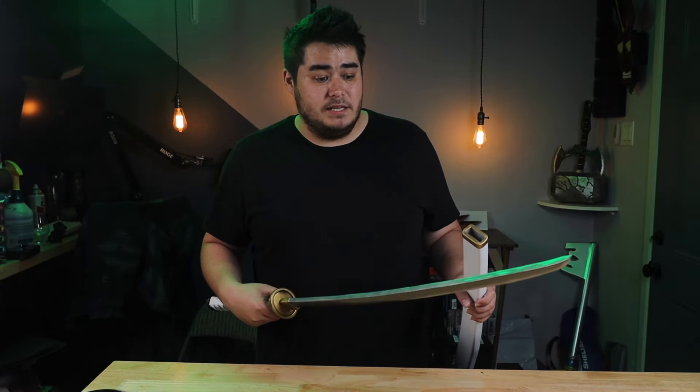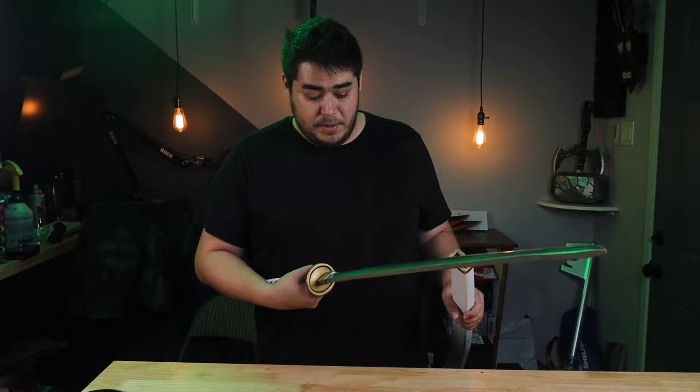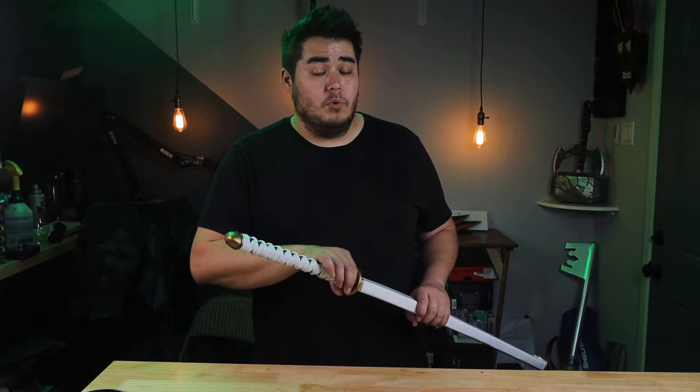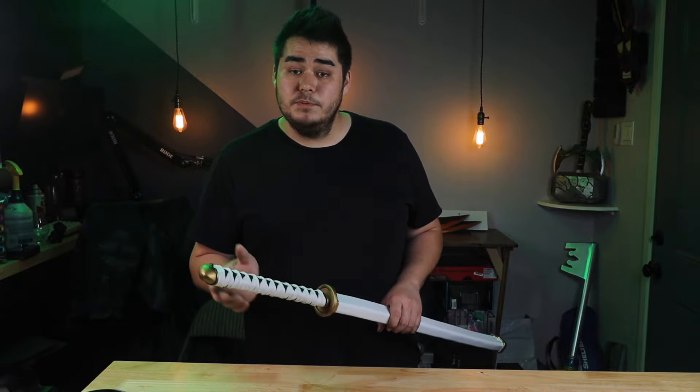I hope you enjoyed this process as much as I did. I love the way the paint came out on the blade here, and I can't wait to get started on the next one because the hamon on those blades are going to be a lot more intricate, so that's going to take a lot longer. But once that video goes live I'm going to post it right here for you so you can click it now. Please be sure to also like, comment, and subscribe because it helps out the channel a lot.